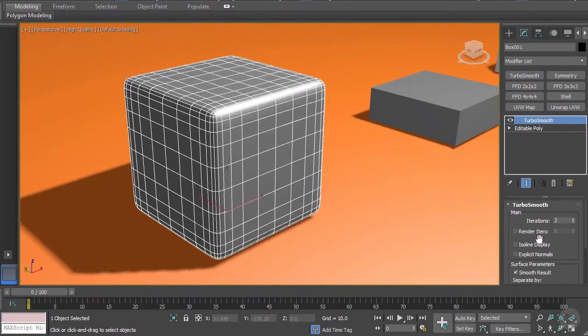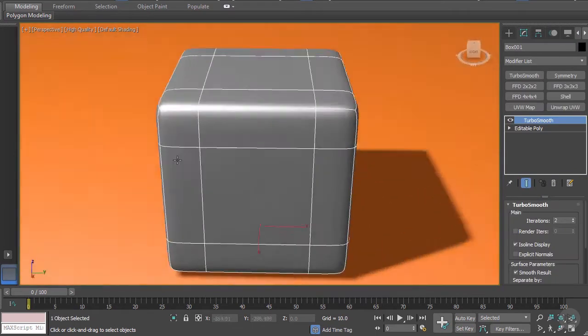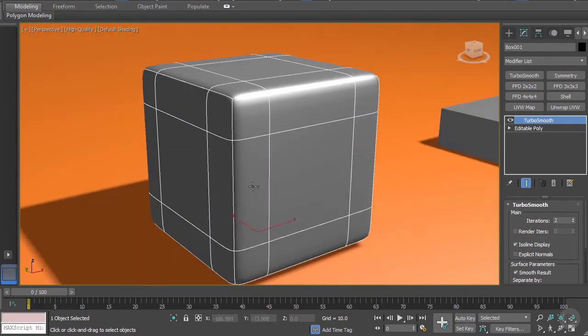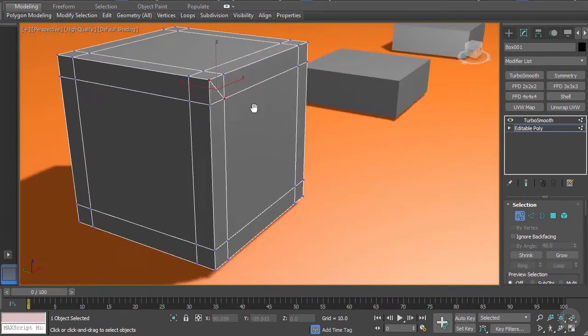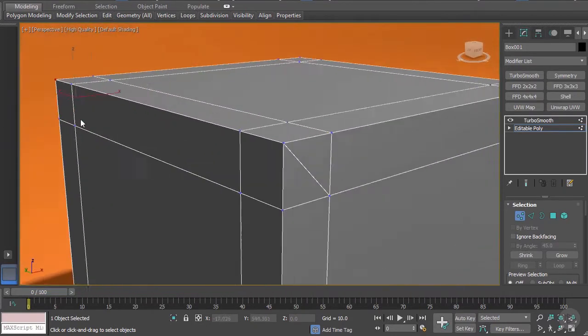Let's isolate this. So once again we have a nice beveled cube, but what I want to do is have this side be more curvy while keeping the rest of the sharpness. So let's go back into editable poly, select this polygon, and click Ctrl+Shift+E to connect the vertices together. I'm going to do the same here.